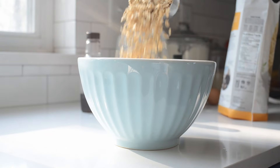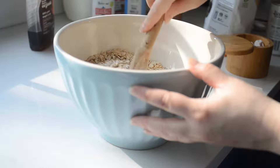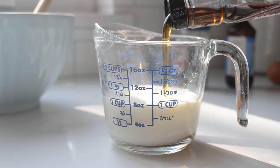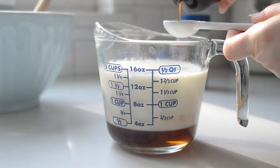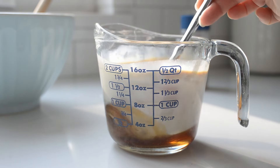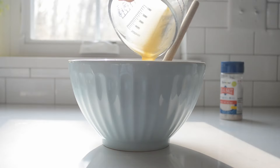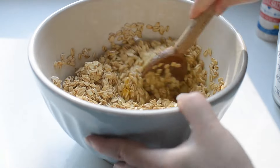Meanwhile, mix together the dry ingredients in a large bowl with a wooden spoon. If you opted for a dry sweetener, you can mix it in with the oats. In a separate bowl, measure out the wet ingredients. Quick tip: mix all of the wet ingredients in a two-cup measuring cup to save on dishes. Whisk the milk mixture together well with a fork, making sure the eggs are well mixed.